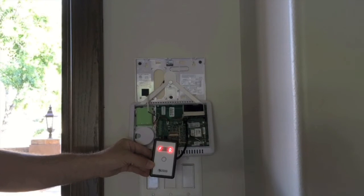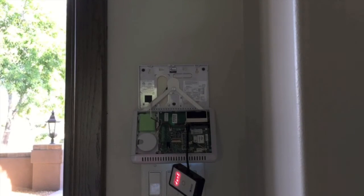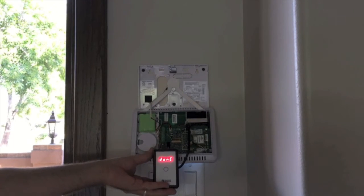When you see the letter F on the display, the counter on the right side of the screen will start to count up — that's the percentage of completion. Once the update is completed, the updater will beep and display 'done,' just as you see here.